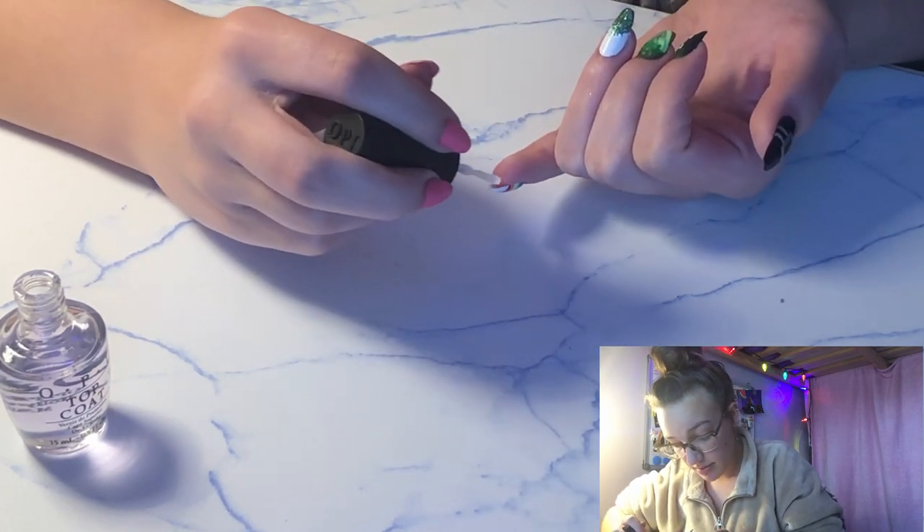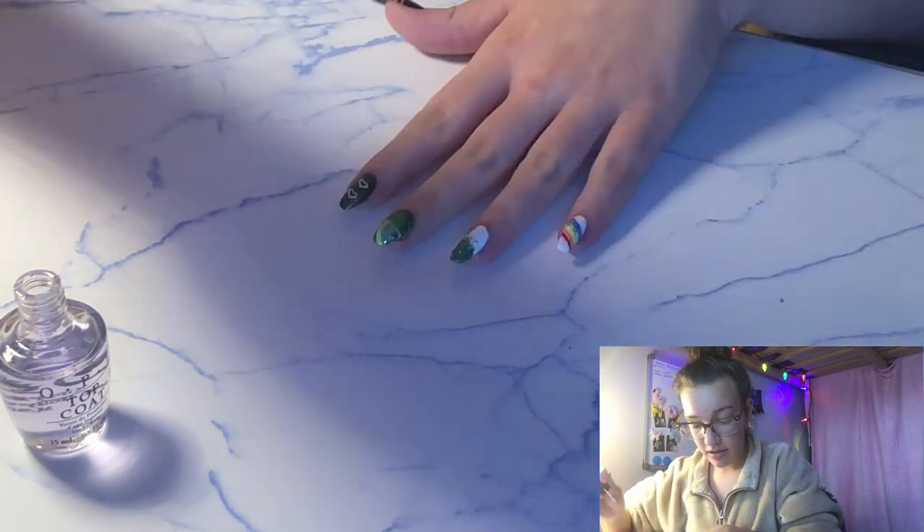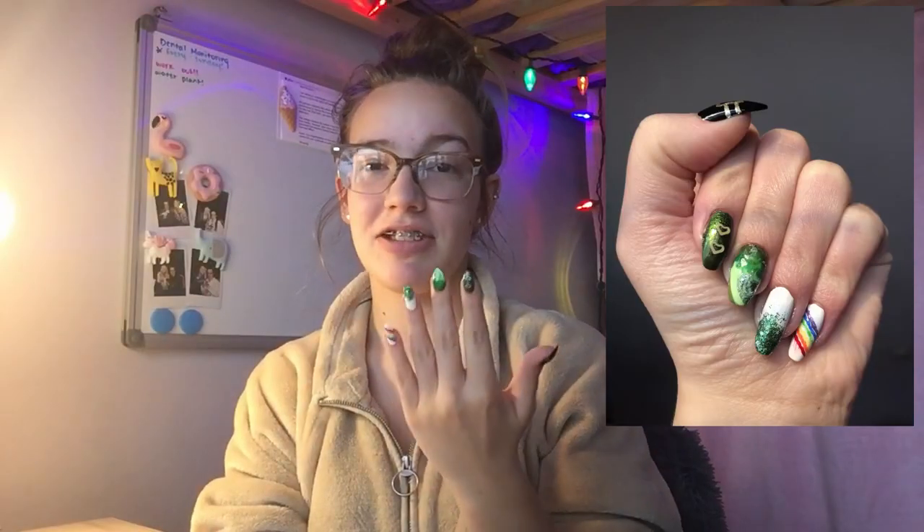We're going to wrap our tips. And there is one finger — happy St. Patrick's Day nails! And if you ever need to have your nails painted by someone, then you know who to go to now.